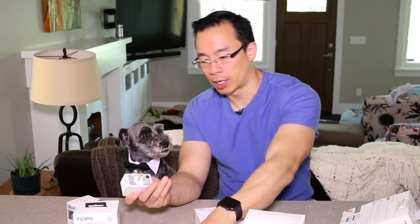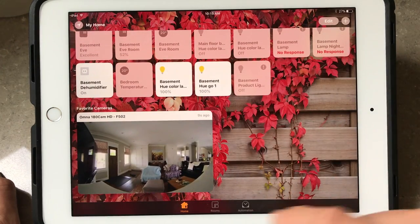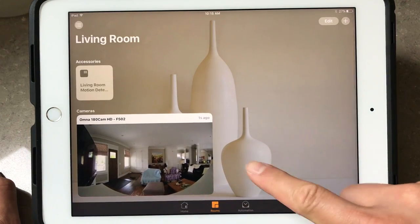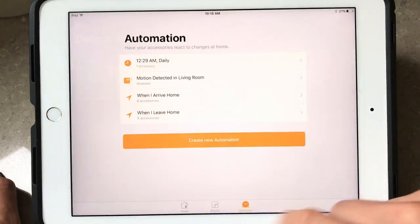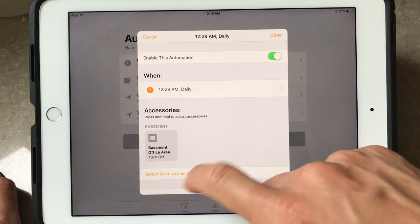A smart plug will basically turn any appliance smart — smart in the sense that you can remotely control the power going to that appliance. Using automations, you can put a smart plug on an appliance so that when you leave the house it automatically turns on or off, or attach it to a bunch of TVs and entertainment equipment and have everything turn off at 11pm so that you don't waste your money on phantom power that electronics still draw but you get no benefit from.